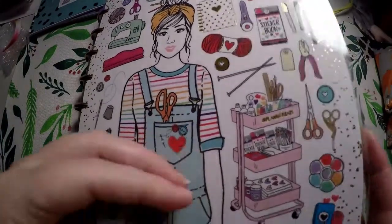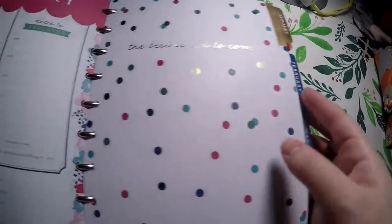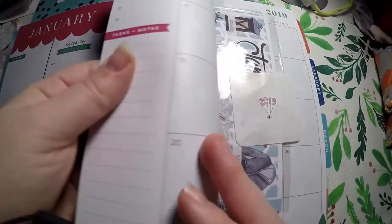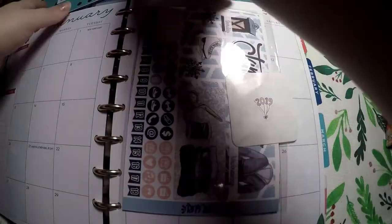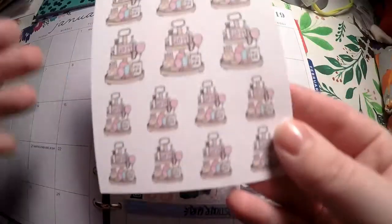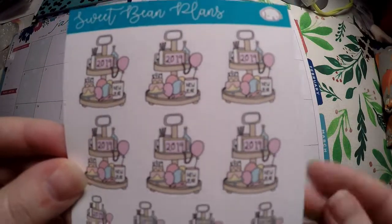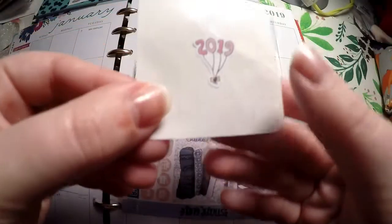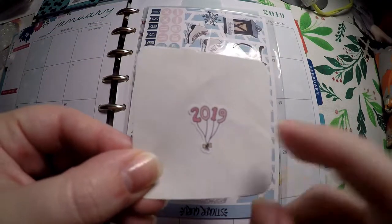For January in my Socialite, I am actually going to use a kit, and then for my January in my Supermom, we are going to use these two Erin Condren monthly sticker books. I did pull one extra sticker sheet — these are my 2019 coffee trays from Sweet Bean Plans, and there's this little 2019 banner from a sampler from her shop.